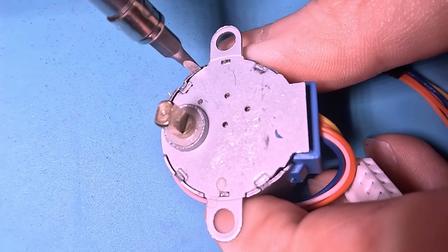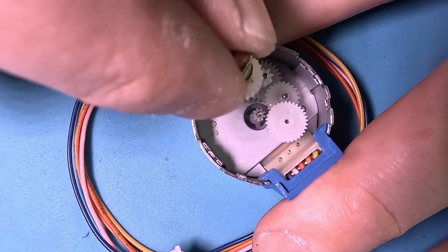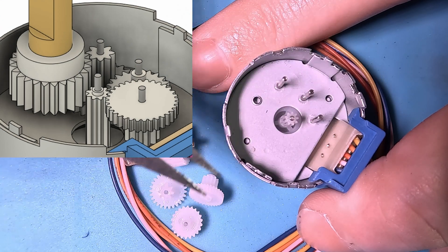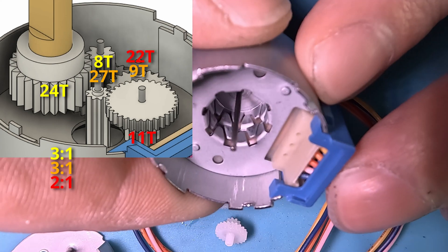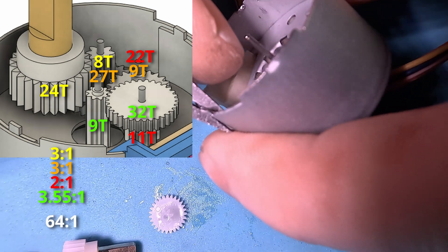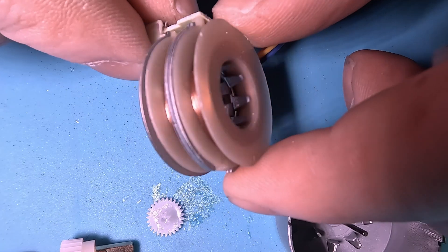These stepper motors have a step angle of 11.25 degrees and 32 steps per revolution, but they come with a gearbox built in. The gearbox has four reduction stages with gear ratios of 3:1, 3:1, 2:1, and 3.55:1, for a total reduction of 64:1, giving a whopping 2,048 steps per revolution at the gearbox output.